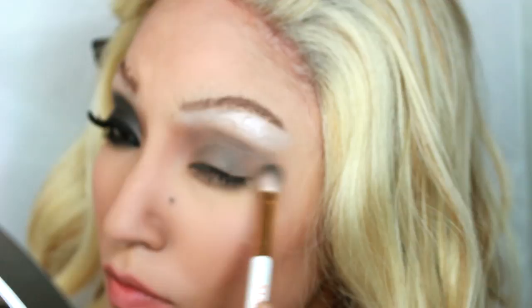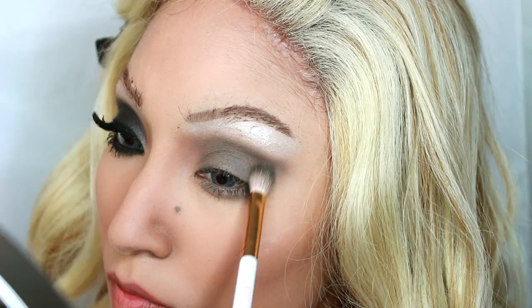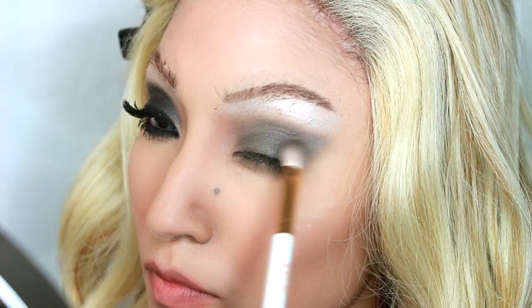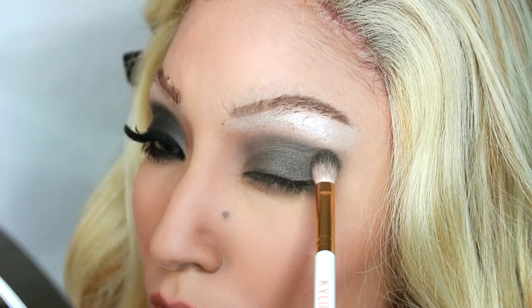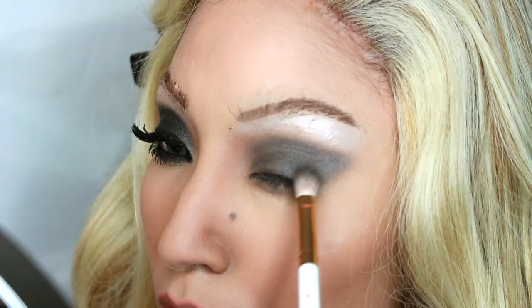I'm taking this gray shadow and making a smoky V-cut shape in the crease and on the lid. If you look at a lot of her pictures, she rocks that dark smoky eye, so I definitely chose this makeup look for her. She also has some really pretty, more natural 90s looks, so if you guys want to see a tutorial on that, just give this video a thumbs up and I will definitely do those more natural looks.